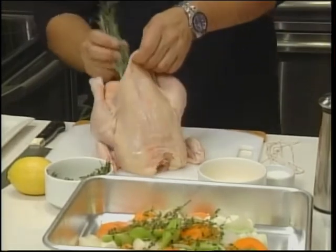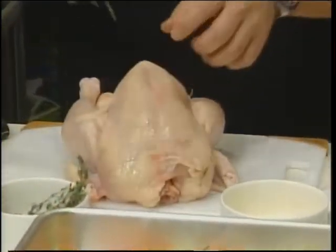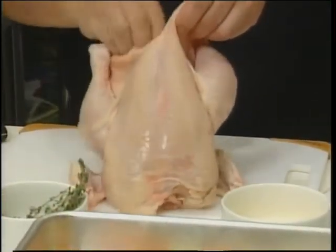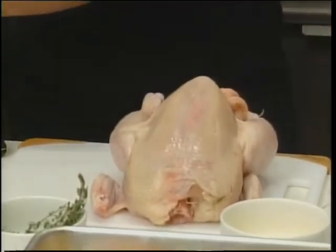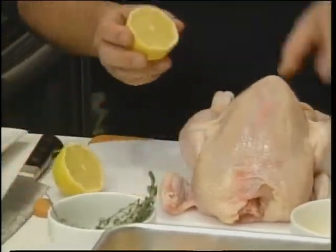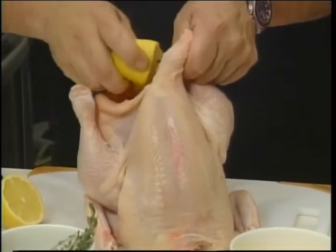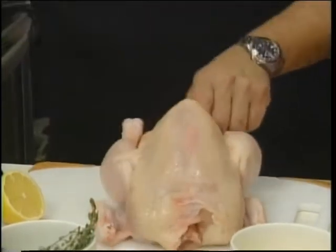Two sprigs of rosemary, and probably the same amount of fresh thyme. A little bit extra doesn't hurt. I think it really perfumes the bird from the inside and it makes a really wonderful flavour. Then the juice of half a lemon, and just put the whole half in there as well.